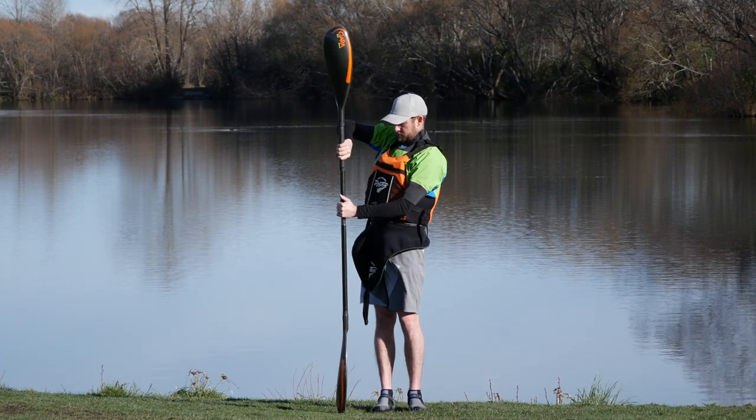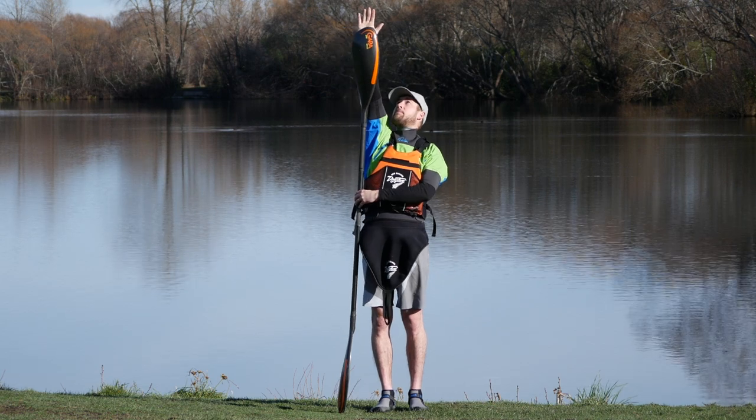I wasn't too bad — I was sharing what I'd learned from other instructors. I'd seen the reach-up-to-the-top-of-the-paddle technique used a lot, seen it on other YouTube videos, and I assumed that was in fact the best way to set paddle length.